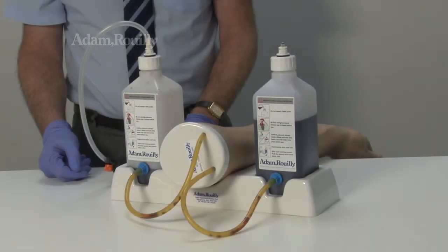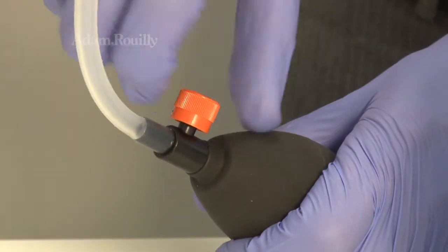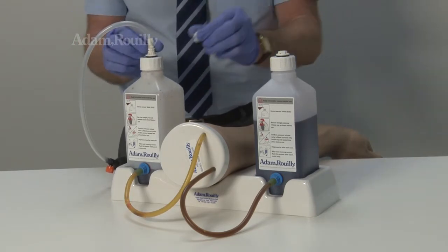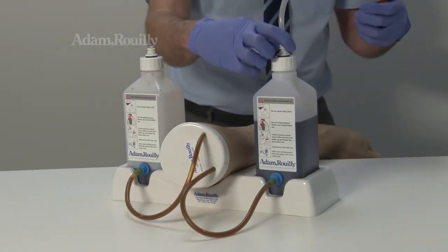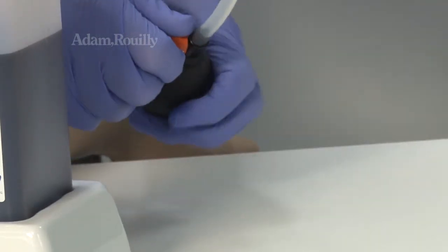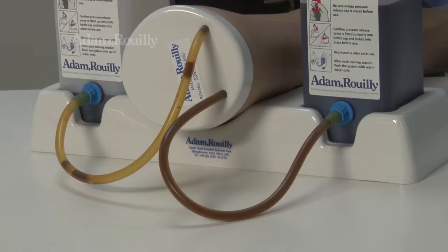When blood has emptied from the first bottle, the bulb can easily be swapped to the other bottle so use may continue relatively uninterrupted. Simply depressurise the system by opening the orange cap and swap the tube, bulb and pressure release valve onto the opposite bottle caps as shown. Close the orange pressure release cap and pump the bulb to start the flow of blood again and continue using the arm.